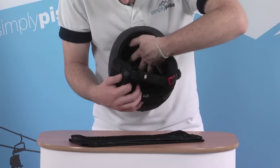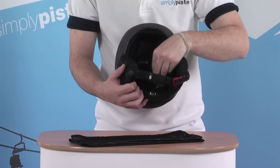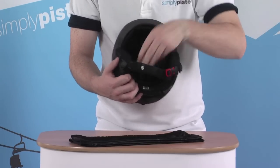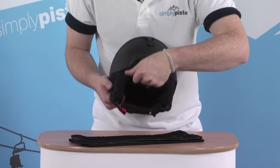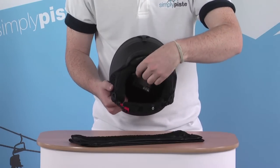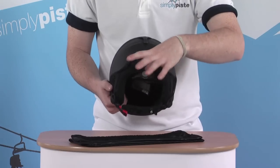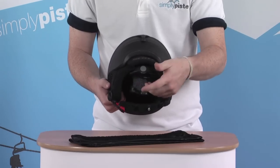On the inside, there are little padded sections which are all held in place by Velcro, so they can be completely removed for washing. On the back, there's another little padded section just to protect the back of the head, and we also have a size adjuster on the back so you can twist this to give it a slightly tighter fit, or alternatively loosen it off if you find it a little bit too tight.